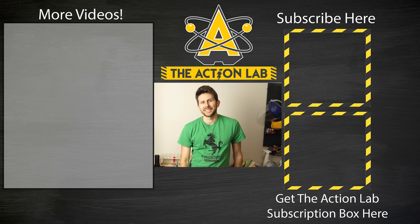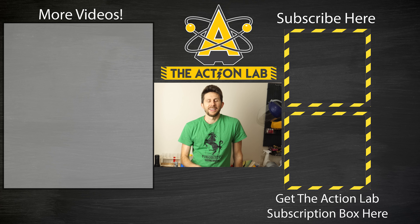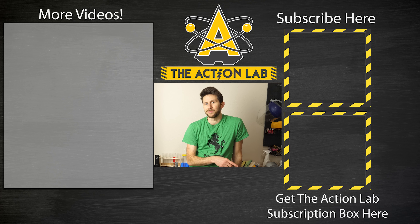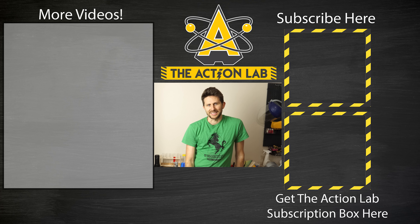Hey everyone, thanks for watching another episode of The Action Lab. I hope you liked it and I hope you learned something. If you haven't subscribed yet, consider hitting the subscribe button. Head over to theactionlab.com to check out the new Action Lab subscription box, where you get experiments similar to the ones on my channel — the very first box is a vacuum chamber box so you get your very own vacuum chamber. Thanks for watching and I'll see you next time.